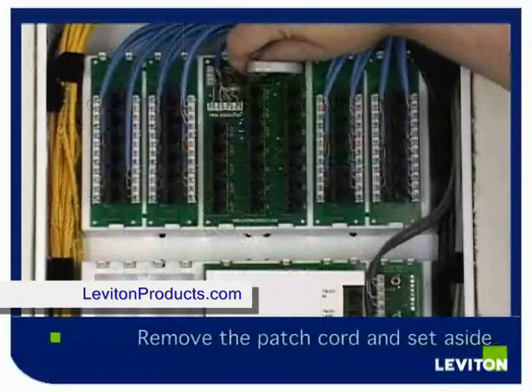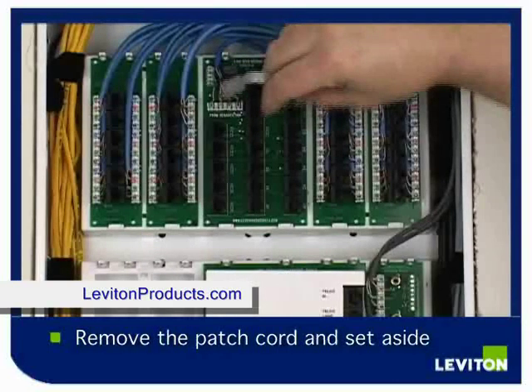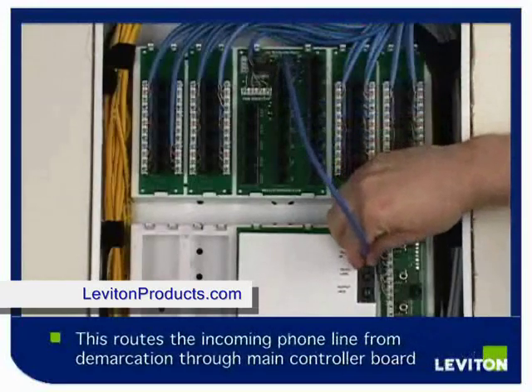Remove the patch cord that connects the test to your ADO ports on your telephone line distribution module and set this cord aside for later. The intercom main controller board comes with three patch cords. The first cord connects the test jack of your telephone line distribution module to the telco in on your intercom main controller.